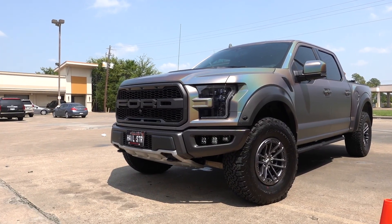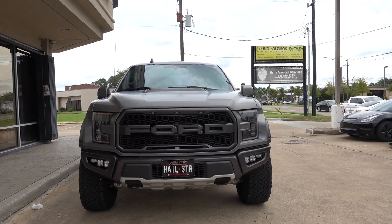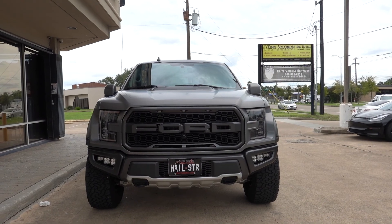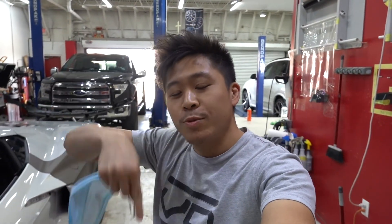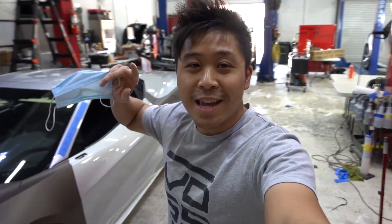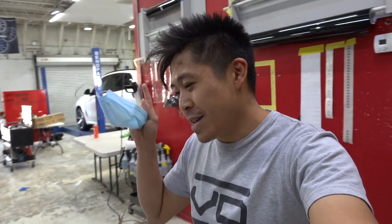Overall really happy with how this project came out. This is definitely the most unique vinyl wrap we've ever done to any Ford Raptor. Let me know in the comments down below which wrap you prefer — this psychedelic wrap or the matte gray one. That's it for the vlog, thanks so much for watching. If you want us to work on your car, hit us up — contact info is in the description. Hit that notification bell so you're always up to date. Here is a teaser of our next project that'll be in the next vlog — I'll see you guys then.